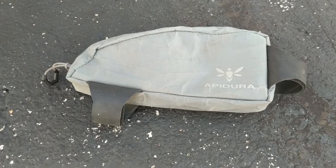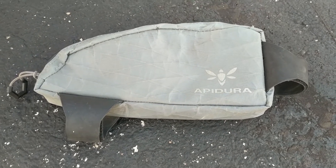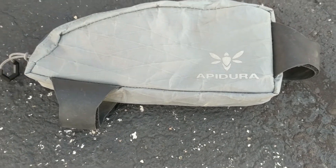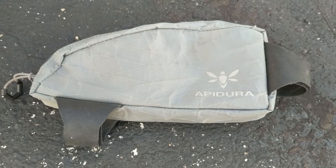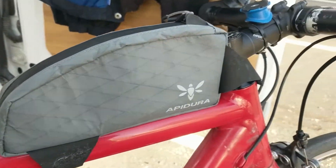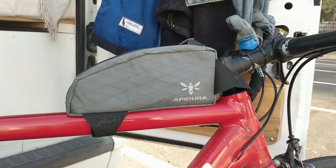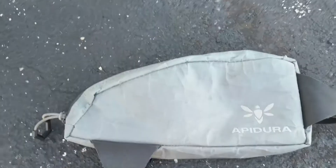I just got back from a ride and I thought I'd do a review of this Apidura top tube bag — this is the large model. I have two of them: this one has done about seven thousand miles, and this one here has probably done less than a hundred. I thought I'd do a bit of comparison and tell you what I like and what I don't like.